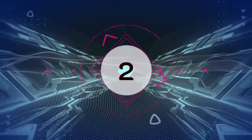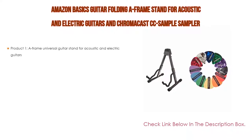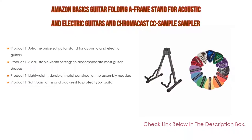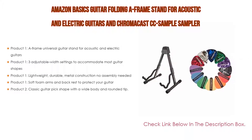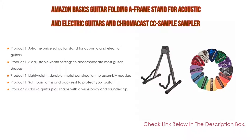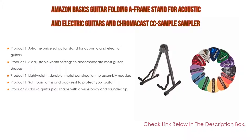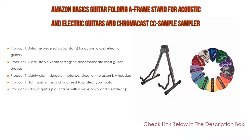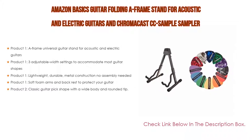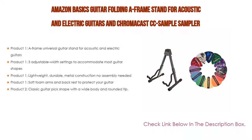Number 2. The Amazon Basics Guitar Folding A-Frame Stand for Acoustic and Electric Guitars and the ChromaCast CC Sample Sampler Guitar Picks is the editor's choice. The A-Frame Universal Guitar Stand features three adjustable width settings to accommodate most guitar shapes, lightweight and durable metal construction with no assembly needed, and soft foam arms and backrest to protect your guitar. The ChromaCast picks feature a classic guitar pick shape with a wide body and rounded tip.